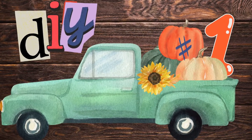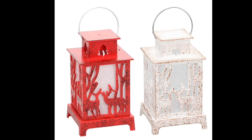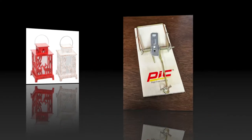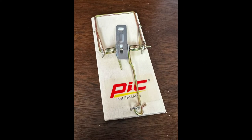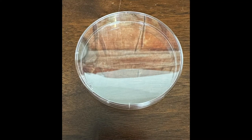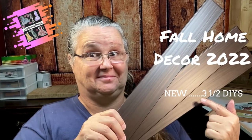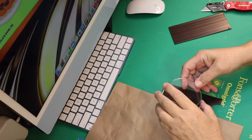Here we go to the craft desk. For DIY number one, you're going to need one of these little lanterns — they come from the Dollar Tree in red and tan. You'll also need a mousetrap from the Dollar Tree, a petri dish I picked up from the thrift store, and some mini blinds like the ones I used in this video.